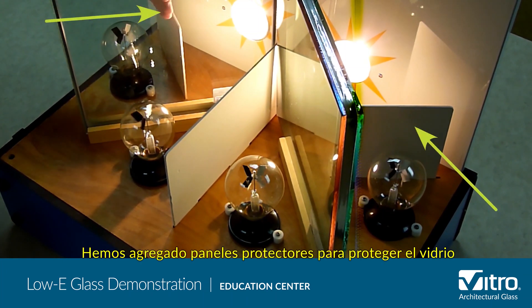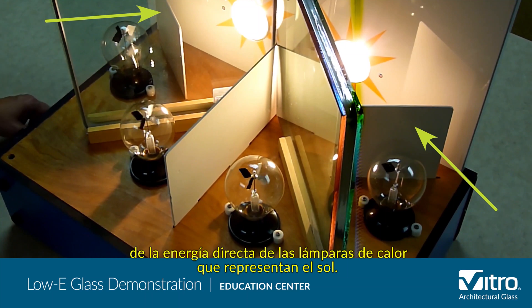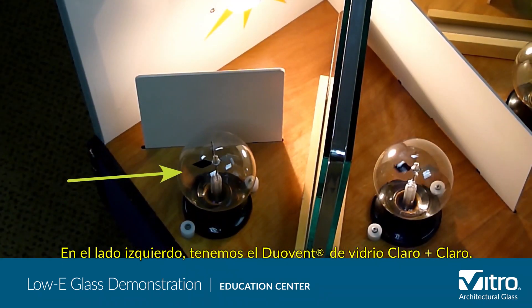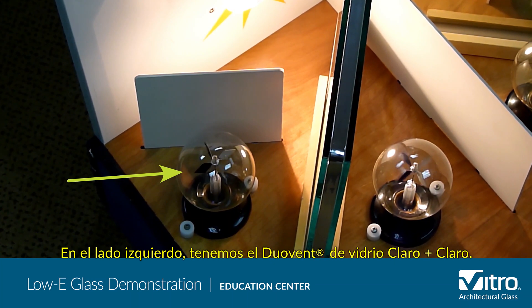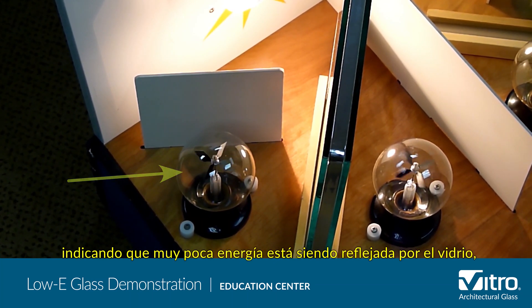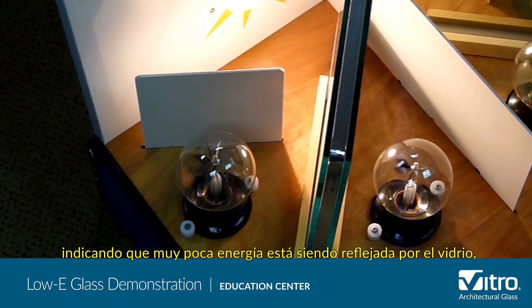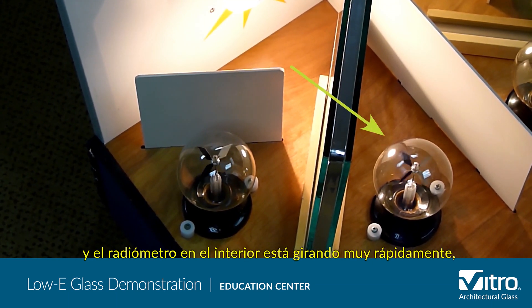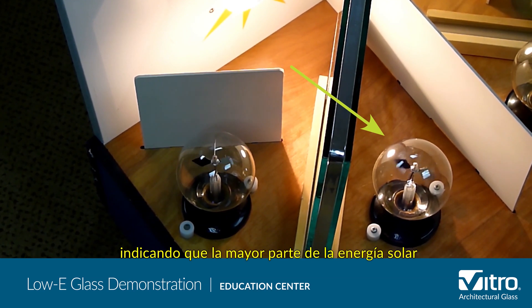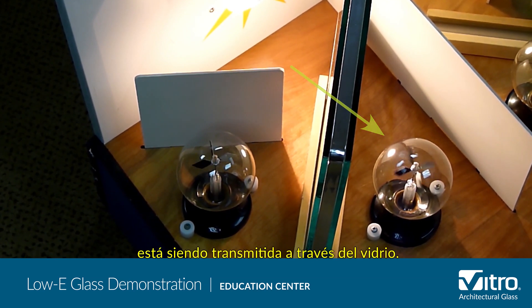We've added protective panels to shelter the glass from the direct energy of the heat lamps that represent the sun. On the left side, we have the IGU of clear-clear glass. The radiometer on the outside is spinning very slowly, indicating that very little energy is being reflected by the glass, and the radiometer on the inside is spinning very quickly, indicating that most of the solar energy is being transmitted right through the glass.